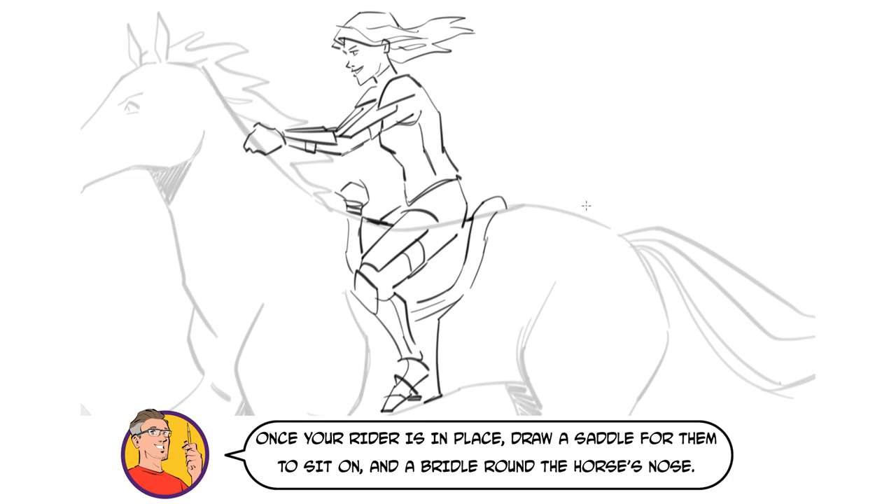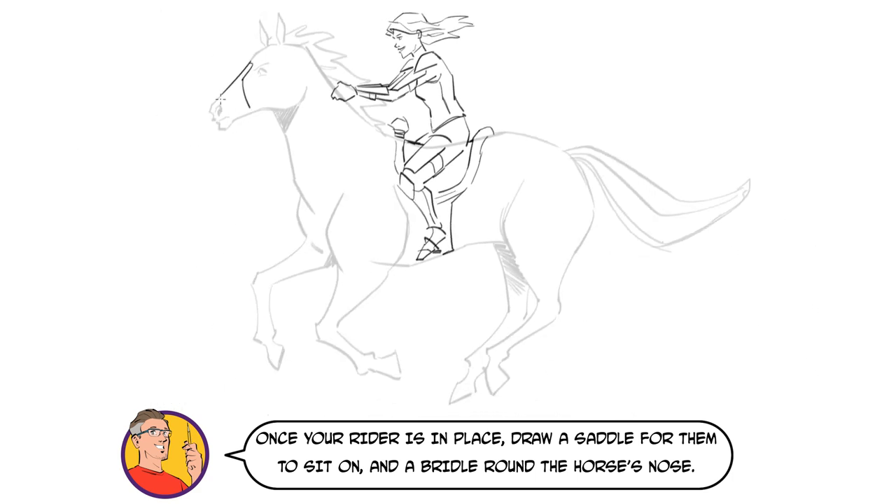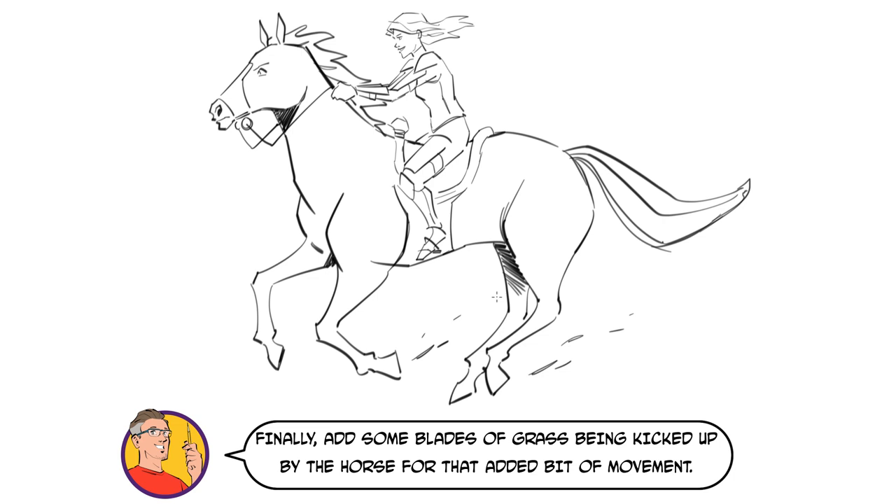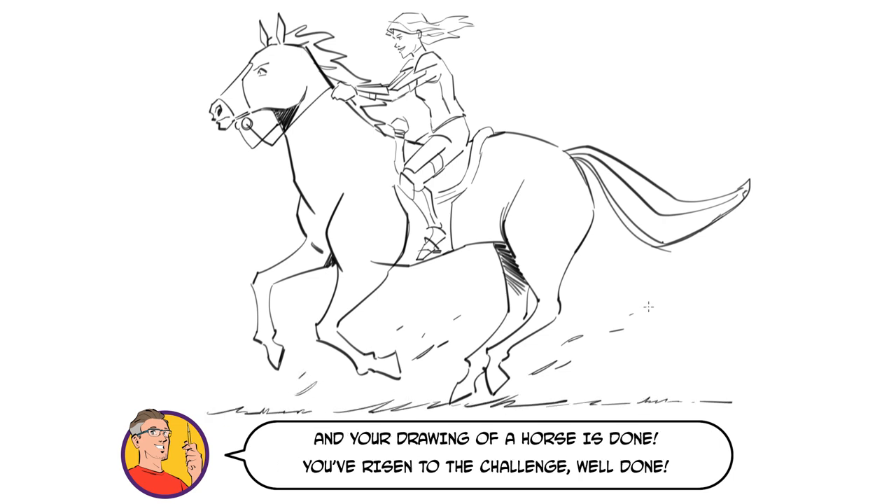Once your rider is in place, draw a saddle for them to sit on and a bridle around the horse's nose. Then add some reins. Once everything is in place, rub out any unwanted lines. Finally, add some blades of grass being kicked up by the horse for that added bit of movement. And your drawing of a horse is done. You've risen to the challenge, well done.